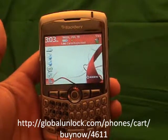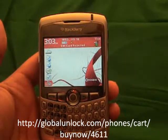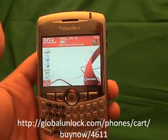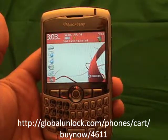This process will work with any BlackBerry 8300 series, including the 8310, 8320 Curve, any 8700 series, and the BlackBerry 8800 and 8820.